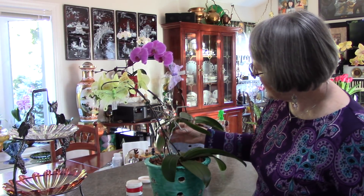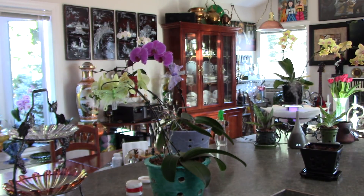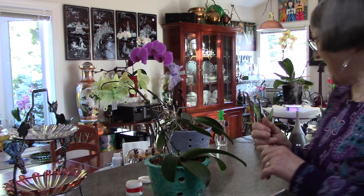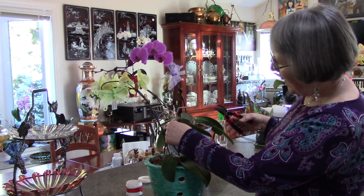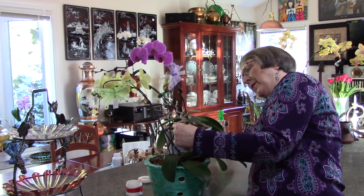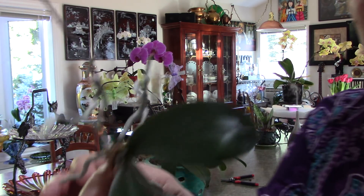I'm going to cut the keiki off the stem and the spike coming out of it. I cleaned my snippers, and I also have a box of razor blades I pick up at the dollar store. I'm going to leave about an inch of stem.